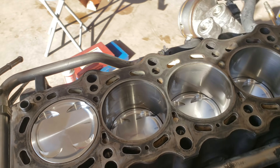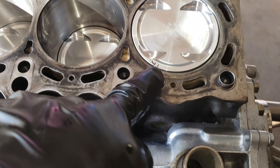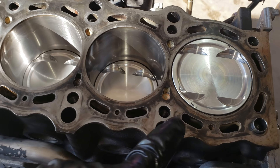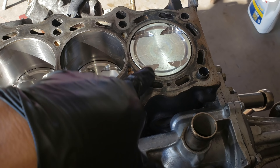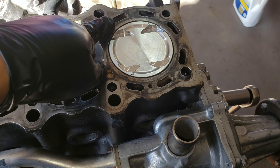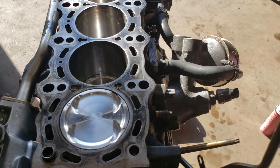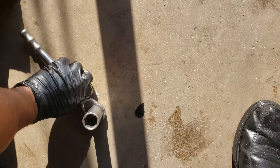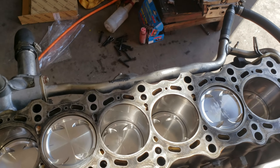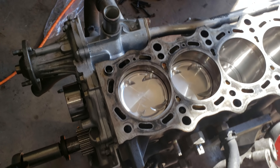The pistons are all in — I couldn't record it because I needed both hands. I made sure to mark everything so each piece goes in the same place. The piston ring gaps are oriented with the top ring opening on one side, the two compression rings on this side, the oil ring the other way — all the same orientation on every cylinder.